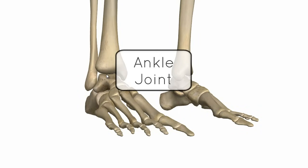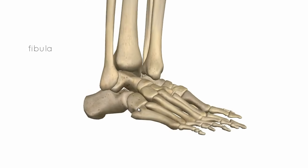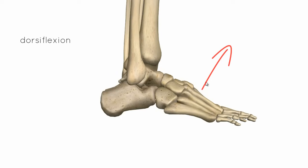This tutorial is on the ankle joint. The ankle joint is the joint between the talus, the tibia and the fibula. It's a synovial hinge joint and the main movements that you get at this joint are dorsiflexion and plantar flexion.